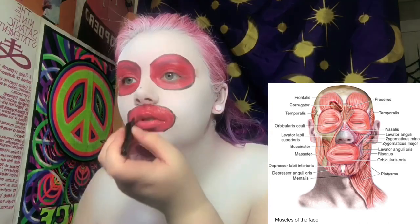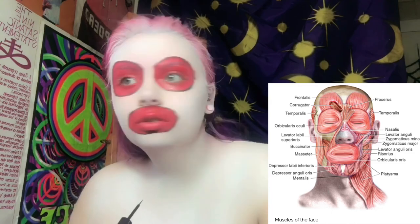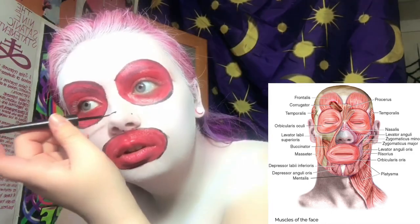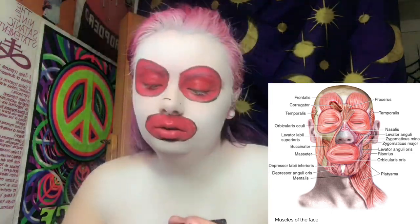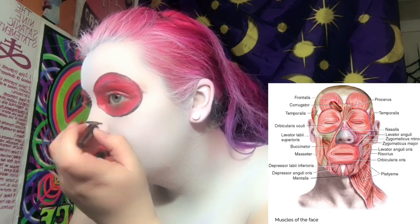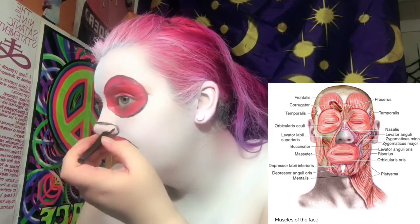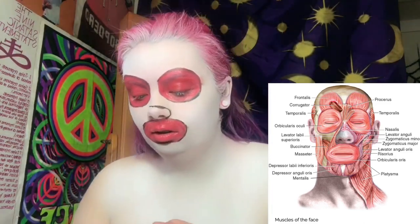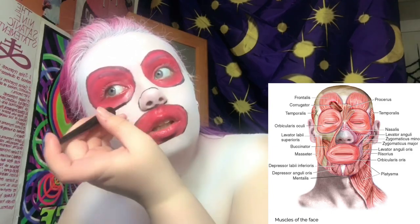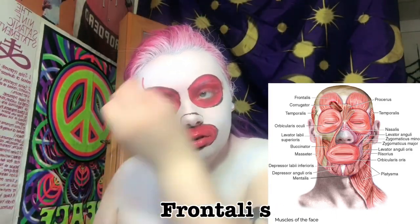Now I'm just going back in and creating dots to outline how I'm going to draw my nostrils. You can see I'm just drawing a line around them — I'm not going to fill them in or anything because the nostrils themselves aren't a specific muscle in your face.